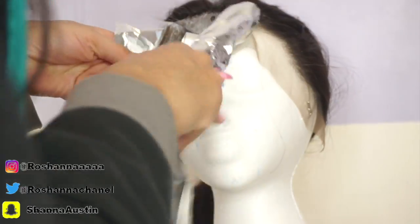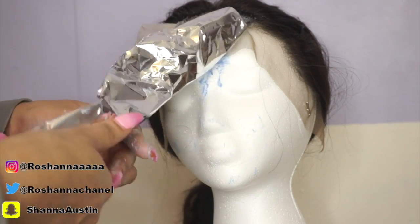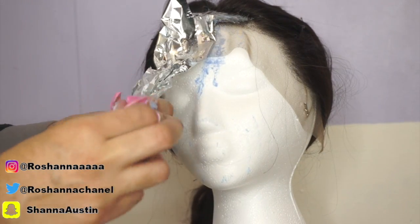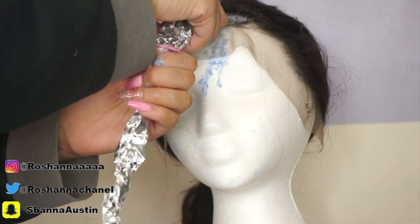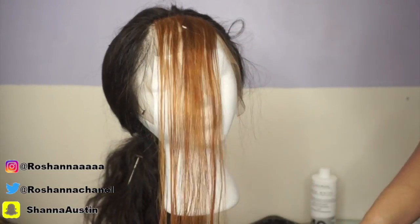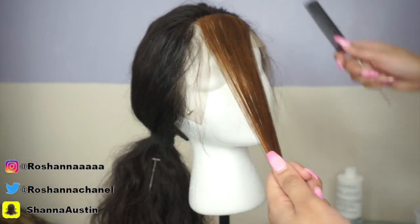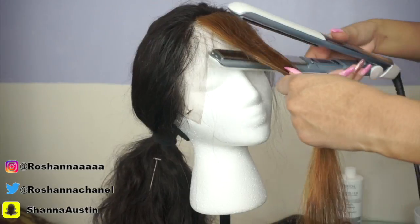Now taking some aluminum foil, I'm going to wrap the pieces I just bleached and let them sit for about 30 to 40 minutes. You can keep checking on it in case you want the color to be brighter — it depends on what you like. I was fine with the color that it came out with so I washed it out. Now it always gets a little brighter once you flat iron it and get it all the way ready, so it did come out a little bit brighter. This is how it came out.